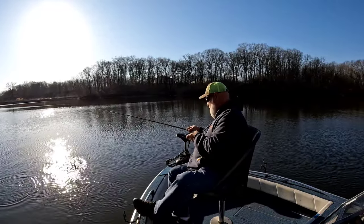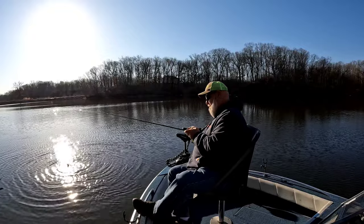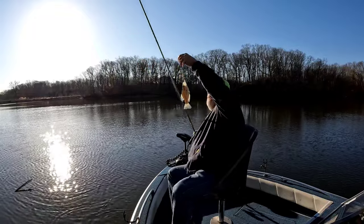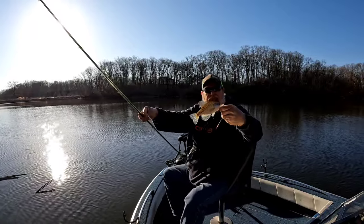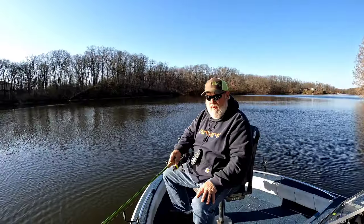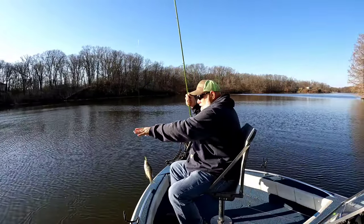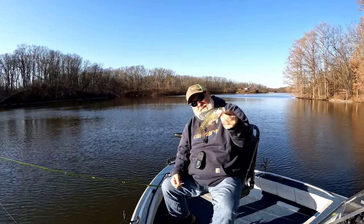There we go, there's a fish! There's a little white crappie — our first one, about five or six inches long. So far all about the same size, five or six inches.